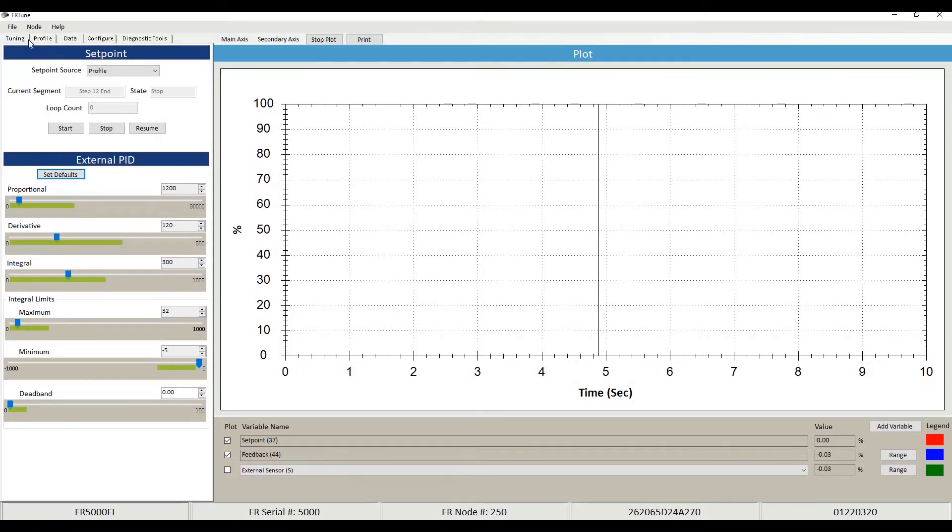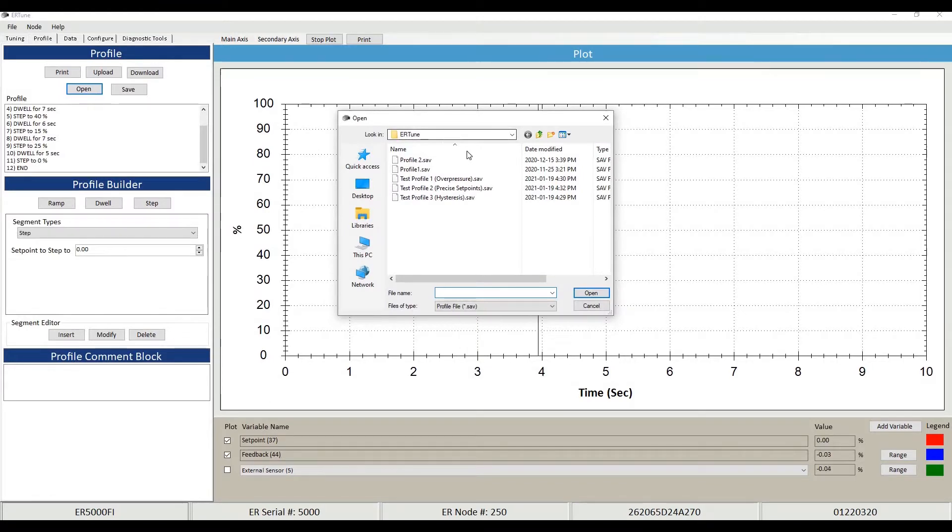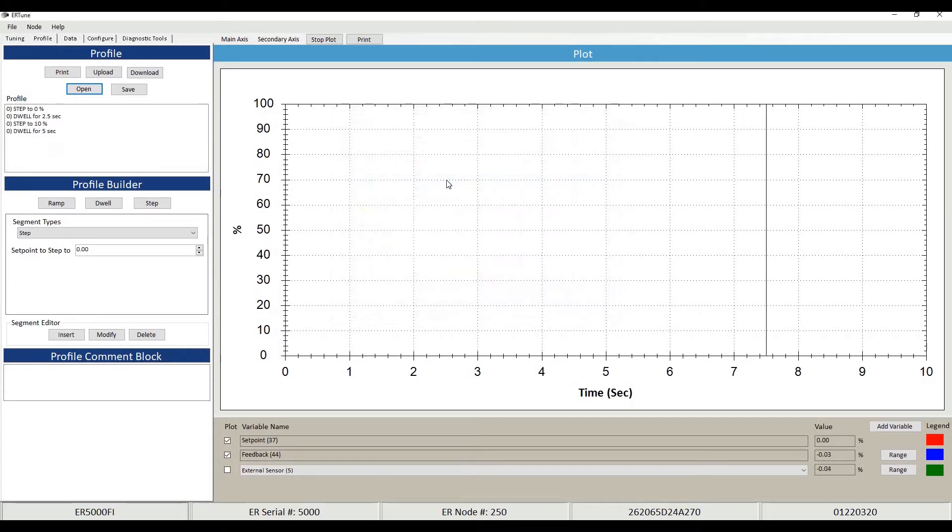I'm going to go to the profile tab in our ER Tuned software. I have a few profiles made up for this video. We'll jump in with test profile number one, which I've called 'Over Pressure.' An over pressure scenario is when you have a regulator set at a certain set point — in this case 10% — and you need it to stay there. If it goes above, say up to 26% of its range, you're going to have a PSV go on your line, and you'd have to send someone out to get it reset. We'll operate at 10% of its range as our set point.